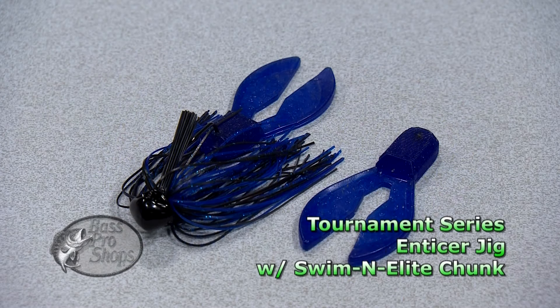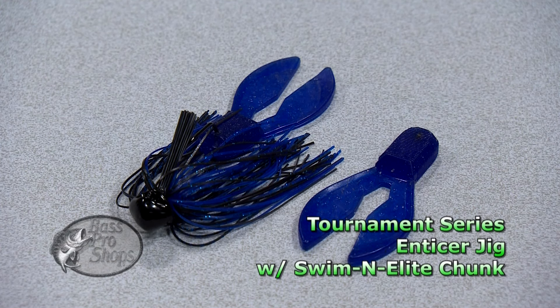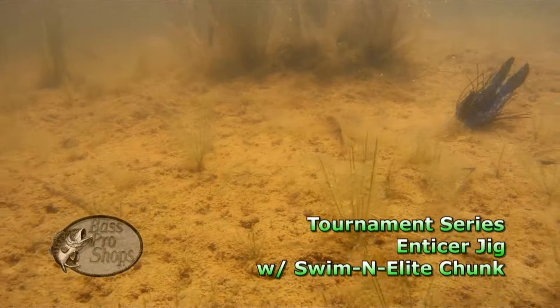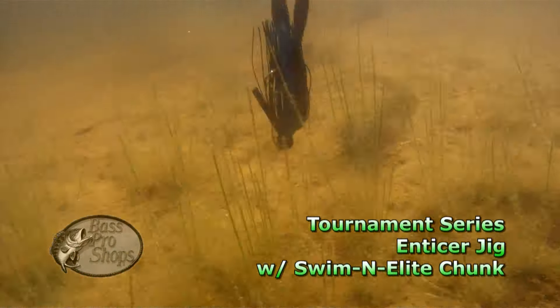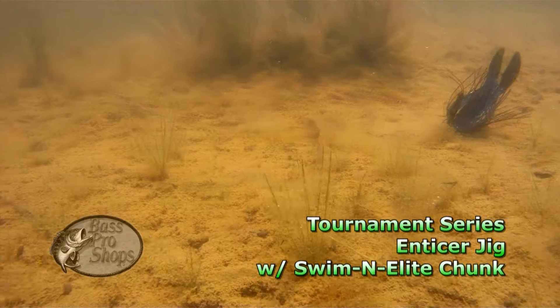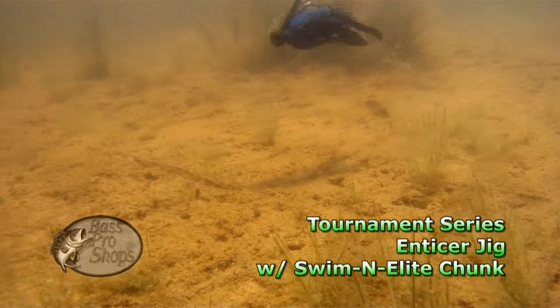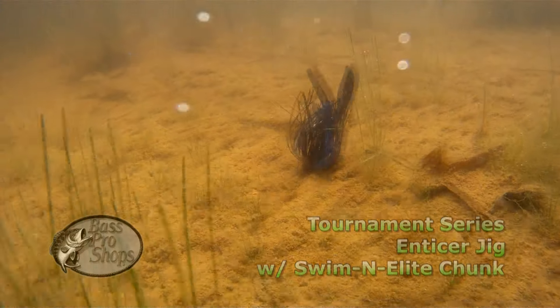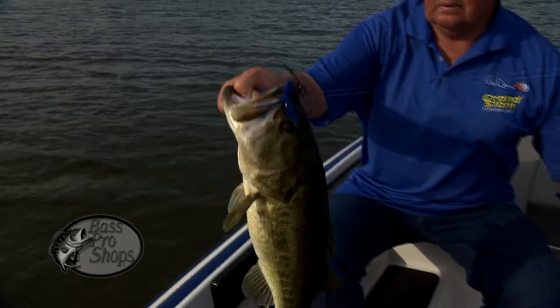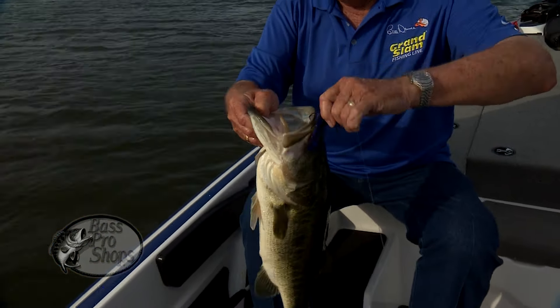We spiced it with their two and three quarter inch swimming elite chunk. The Enticer jig has a football shaped head that keeps their wide gap laser sharp hook riding up, and it also features a quality 44 strand silicone skirt. The swimming elite chunk features high action claws and legs that extend the bait and give it an eye-catching fall rate. This combo offers bass a natural-looking treat they absolutely can't resist. It truly is one of my favorites.